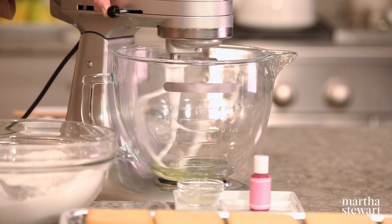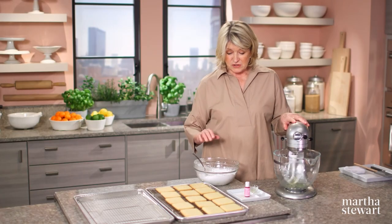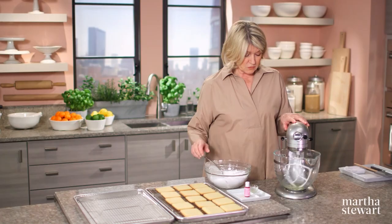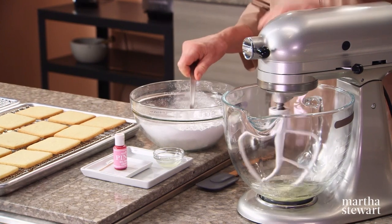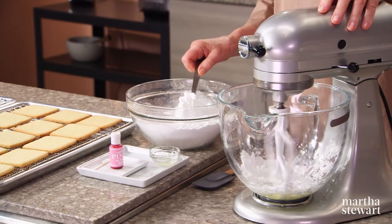Two egg whites — just break them up with the paddle. The confectionery sugar has been finely sifted, two and a half cups. Once the egg whites are broken, on low, just add the sugar spoon by spoon. This is traditional royal icing.